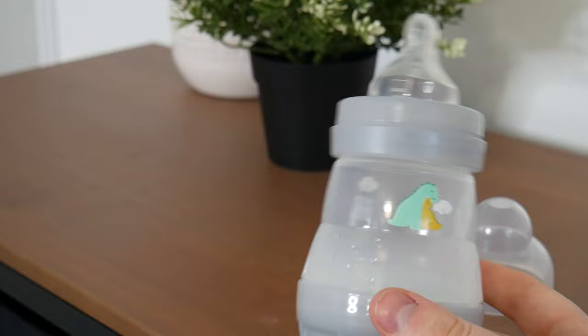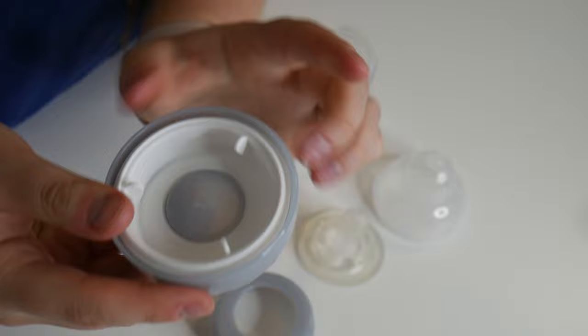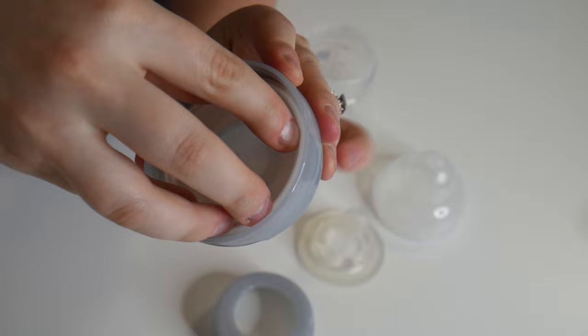The vented design on the bottom of this bottle slowly releases liquid, which can reduce colic symptoms by up to 80%. This vented base helps reduce colic symptoms. To assemble this, you're just going to put the rubber base into the vented base and seal it in nice and tight.